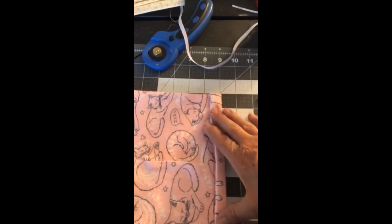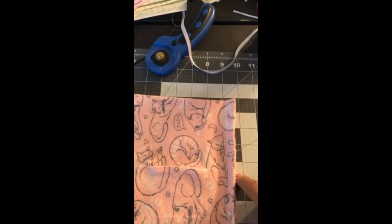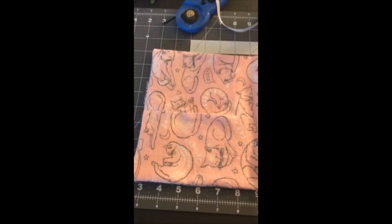Stitch along this line until you have enough room for your elastic or cording. Then thread your string or elastic through there and you're done — pretty easy, pretty fast.